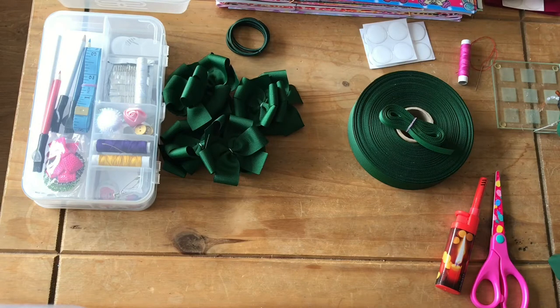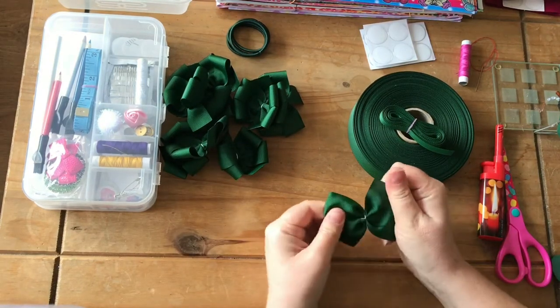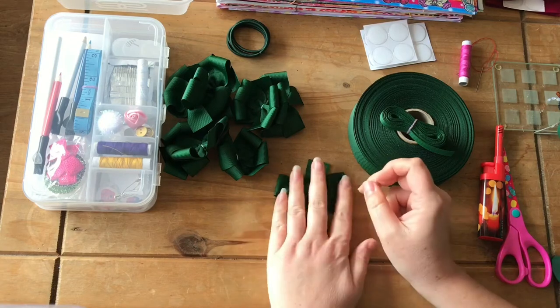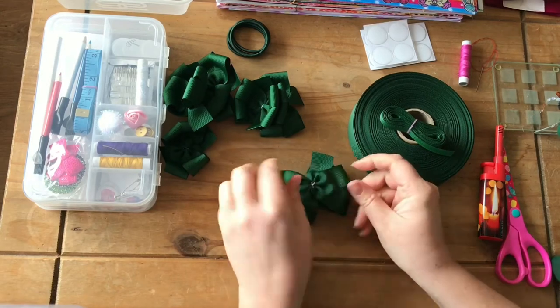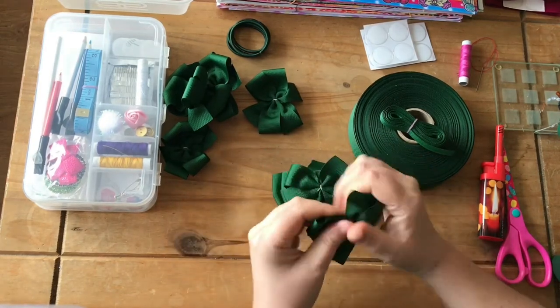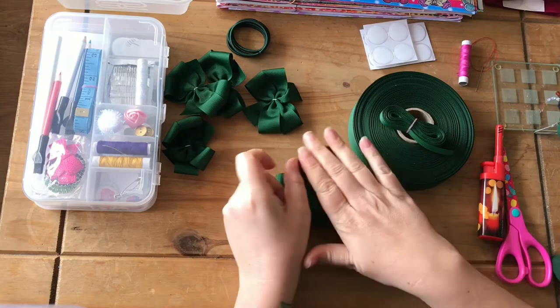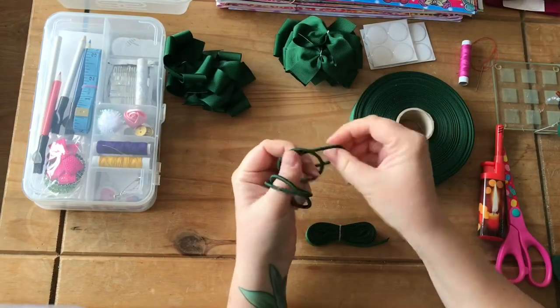Hi everyone, today I am making some school bows. I thought I'd film it while I was making them so you can have an idea of how to do it. It's quite simple. These are the pinwheel bows and I'll go through one on this video, but I will leave a little clickable eye button in the top right corner. Today I'm going to be making bubbles, hair elastics and clips.